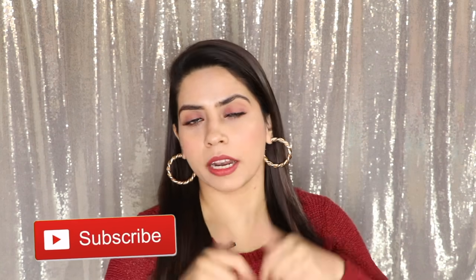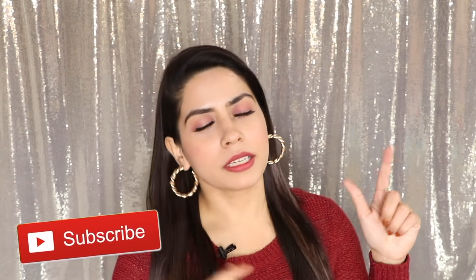Hi guys, welcome back. This is Preeti once again from My Hot Chocolate. Hope you guys are doing really well. Today I am going to share a lot of makeup tips, tricks and hacks. Beginners, you can try this look easily. I have used minimum products that are easily available. If you like this video, don't forget to like and subscribe. Let's get started.